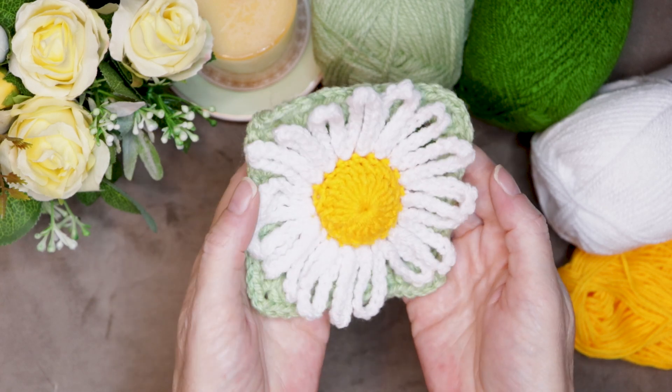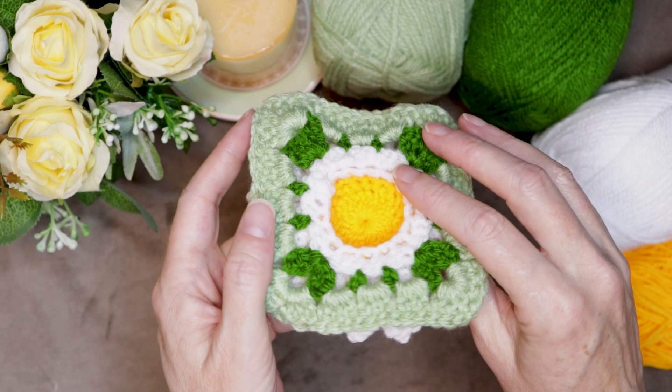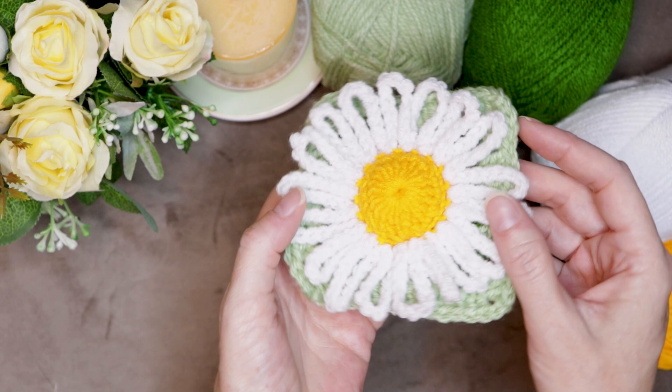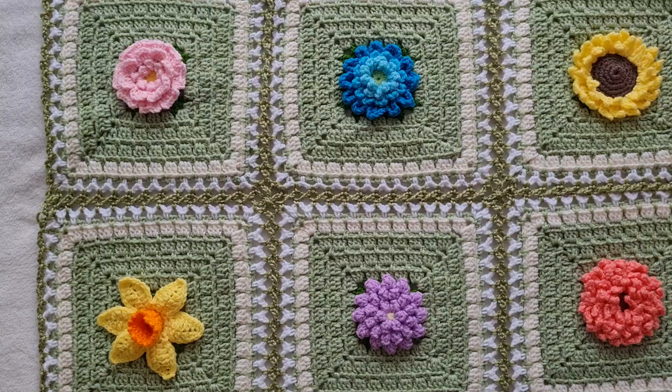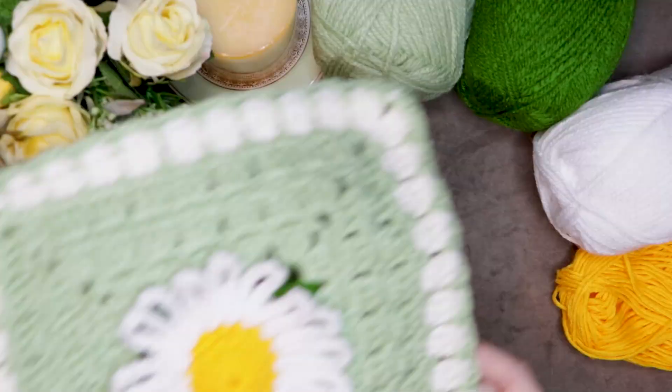Hi, this is Krista at The Secret Yarnery. Today we are making this gorgeous daisy granny square. This granny square is made all in one piece, so it is a real granny square. It also has a nice 3D center, so it sticks up just like a daisy does in real life. These are the easiest petals to do. It is such a fun granny square. If you are looking for a variety of flower granny squares, check out my playlist for the Bloomscape Cal — that is 12 different flower centers you can make into the same block, just like this one here.